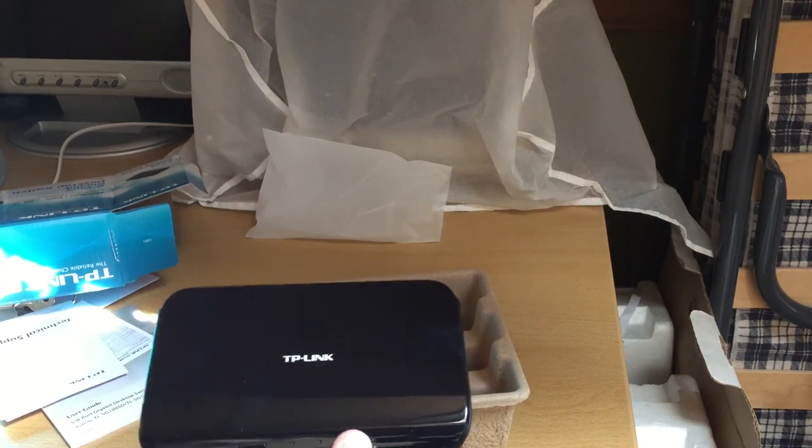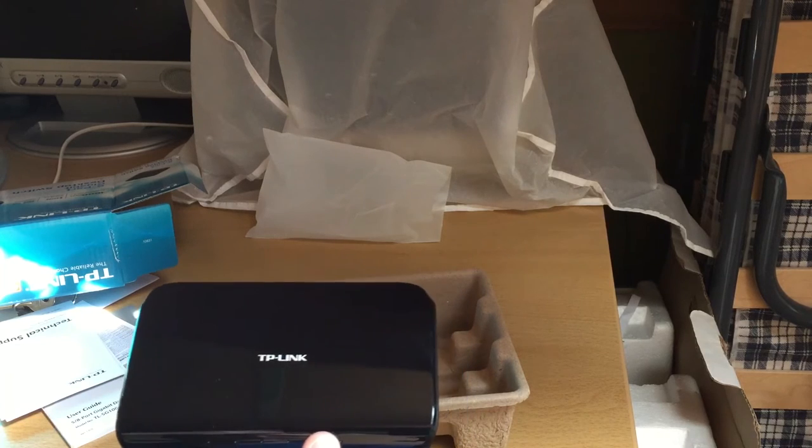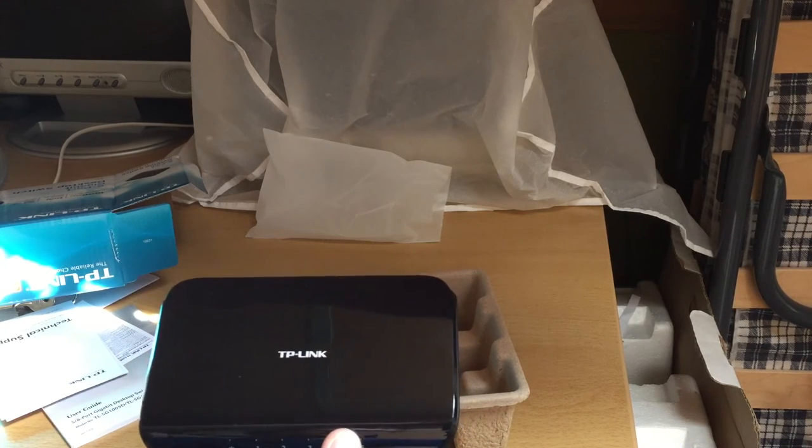Let's continue this network upgrade saga. This is really more of a pain in the ass than it should have been, but oh well - we'll get there.